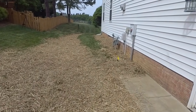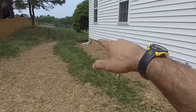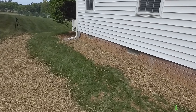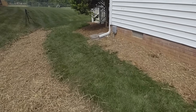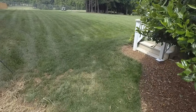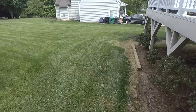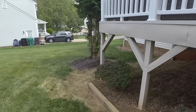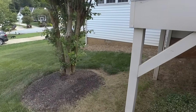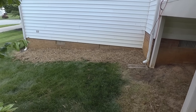We got everything seeded and strawed, and the homeowner asked us to seed and straw where we added that dirt in there up against the house. And we added some more dirt around here as well — right along there. He asked us to do that as well, so we got that done.